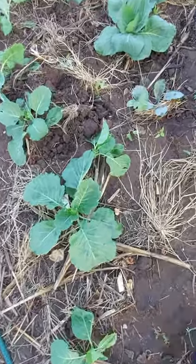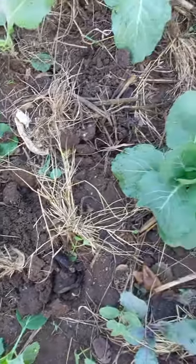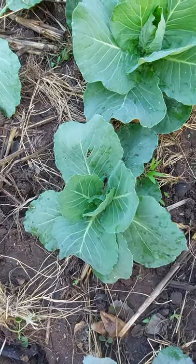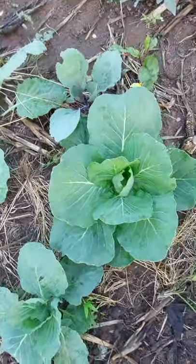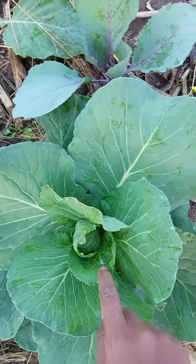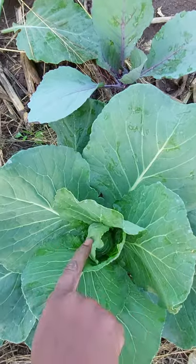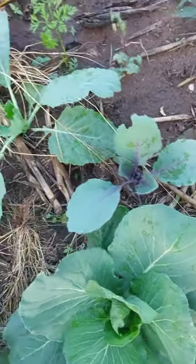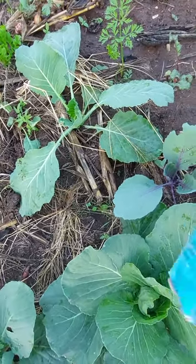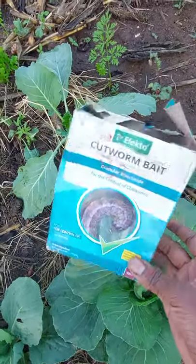Hey guys, welcome to my channel. This video is going to be about what I use for getting rid of cutworms. As you can see, I recently transplanted these cabbages and they're growing fast. I did transplant some cabbages and what I used is this product — I made a video not so long ago about it.